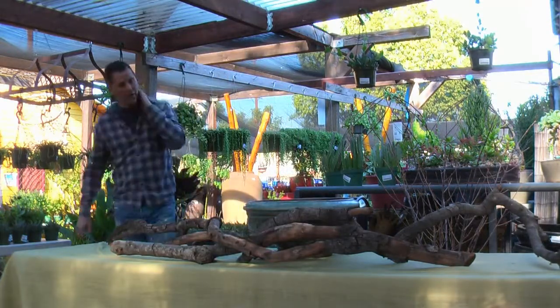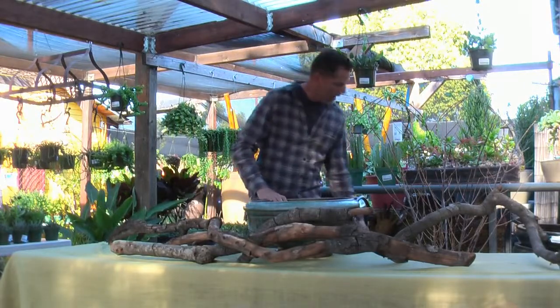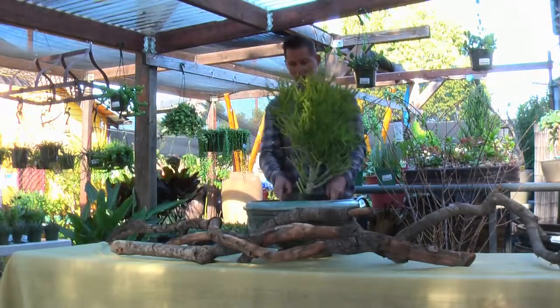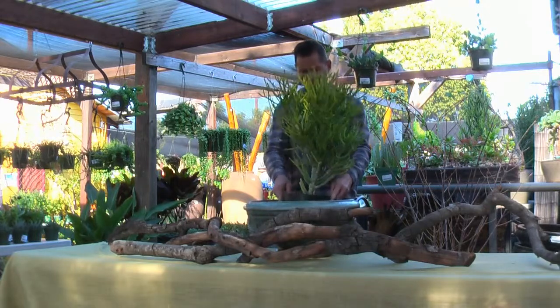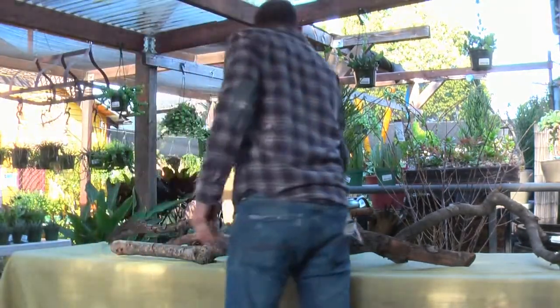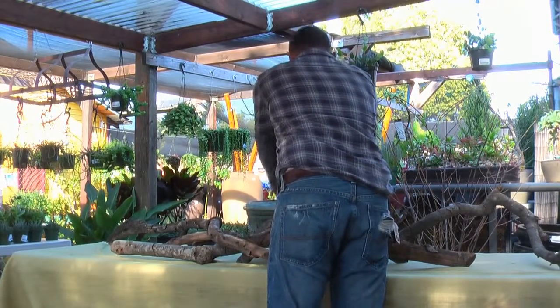I found some really cool succulents and for this centerpiece, it's really important to have a focus point. I found this really cool euphorbia that I want to put there because it kind of looks holiday-ish, but the trick is to see how it's going to fit in. I like this one too because it has a little character to it — it's got some old age to it.